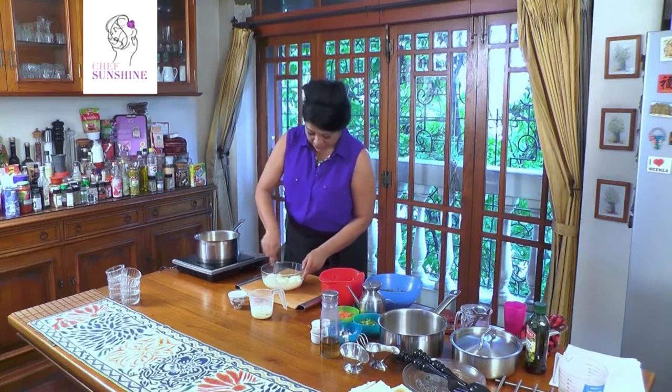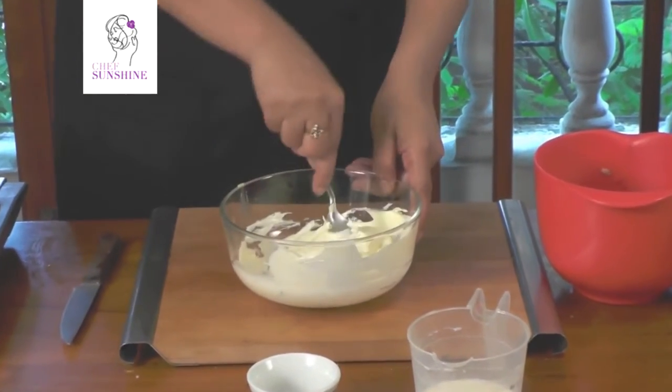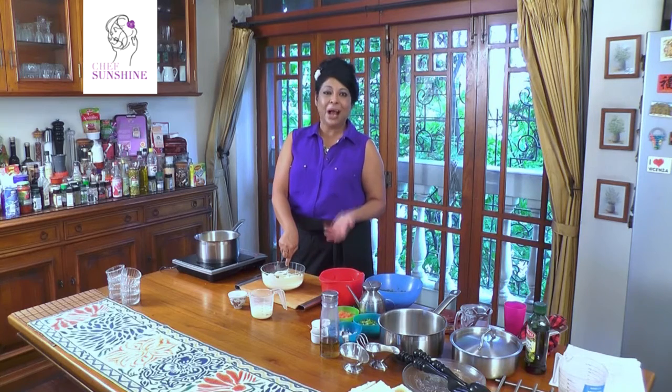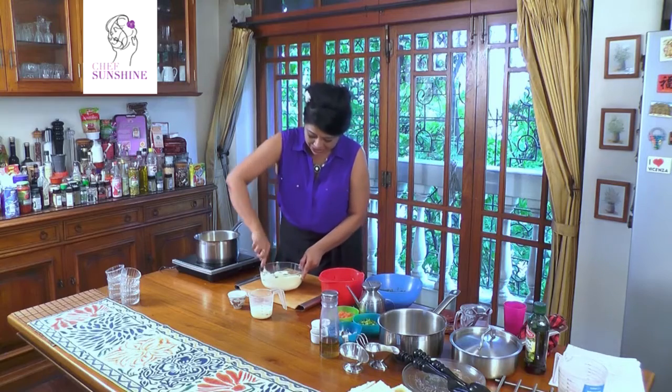Meanwhile we continue with softening our cream cheese. We are going to make today a molded tuna salad — a molded tuna salad which can be set in the fridge and easily served for lunch or dinner during a summer party.